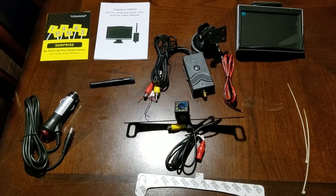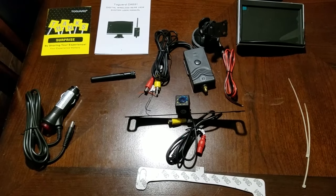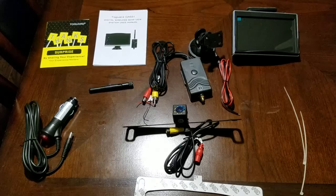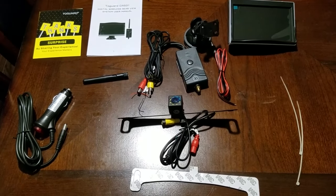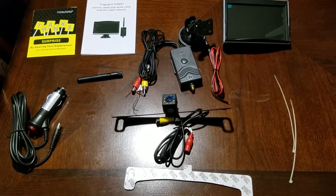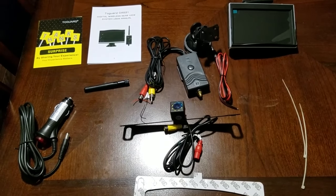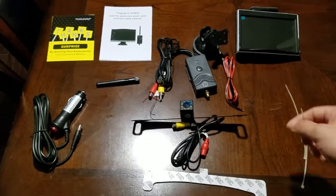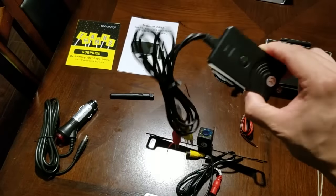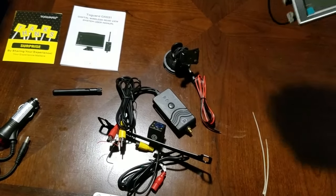This is my review and installation video for the 2Guard CA531 Digital Wireless Rear View System. I wanted to install a rear view or reverse camera in my car, so I bought this kit. What's special about it is that it does wireless instead of wired. Here's the camera — you mount it on your license plate, connect it to a wireless transmitter, and it transmits to a 5-inch LCD screen.